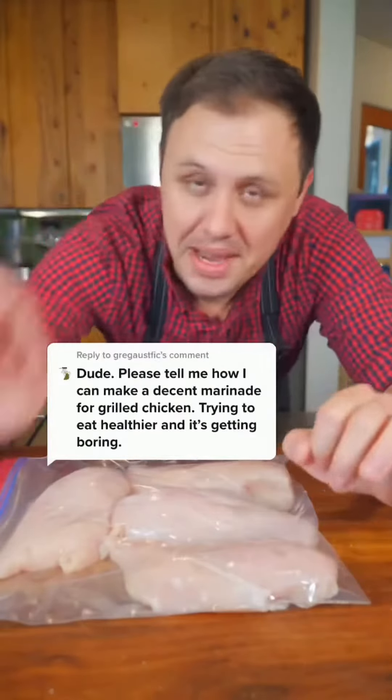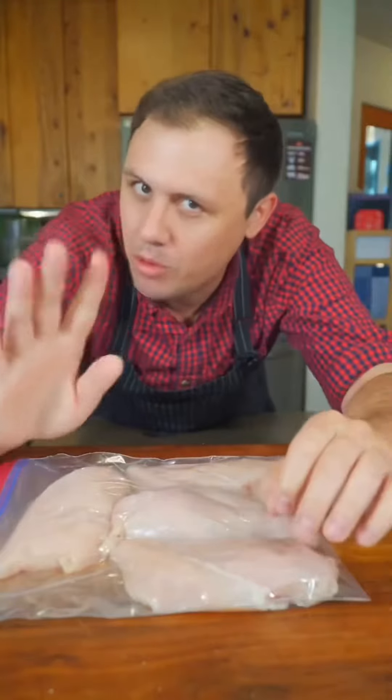I can tell by your comment you've been doing the same boring thing with chicken breast for a long time. Today I'm gonna show you an unforgettable way to cook chicken.